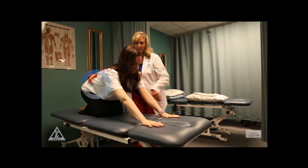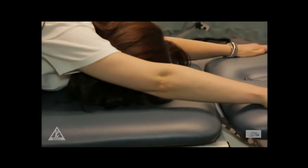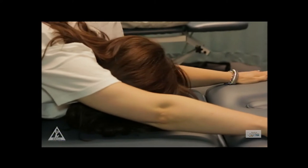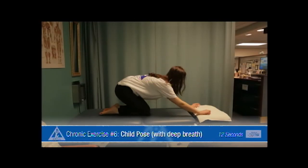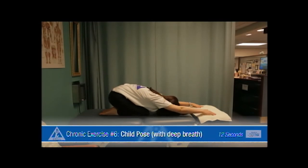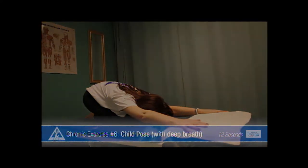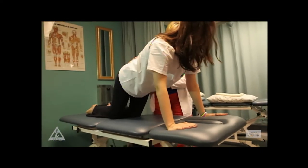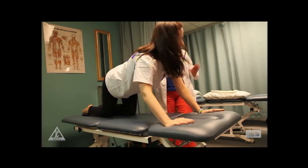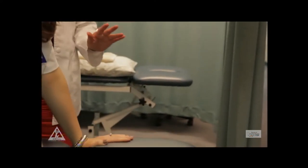Sit back down into what we call the child's pose — it's a yoga position — and just stretch and feel your low back getting a nice stretch through there. Take a deep belly breath in. Then go back into your press-up position. Just go right into that and push up on your arms. It's called the press-up, not a push-up.